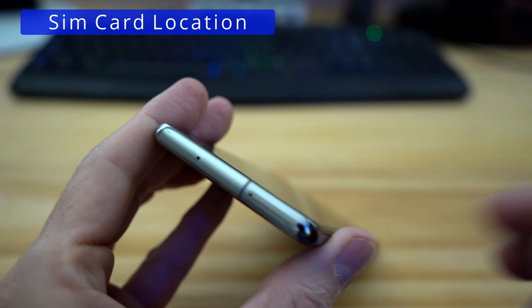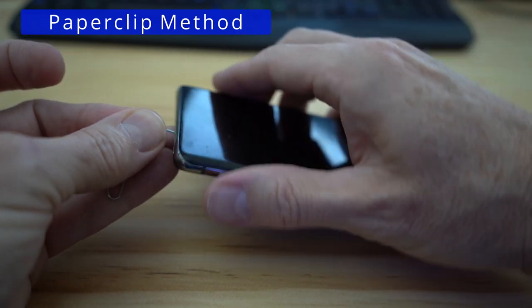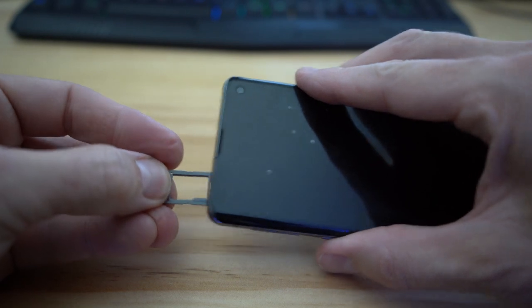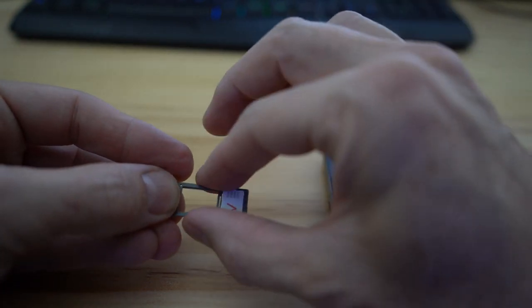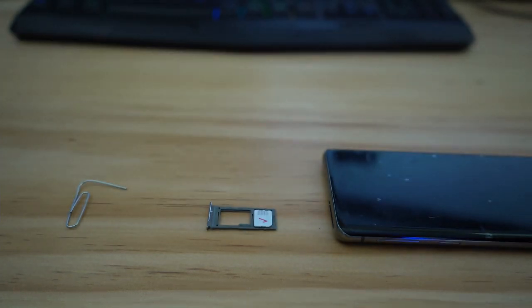Here's the location for your SIM card — top left of the phone. Insert the paperclip into the hole and press firmly so the SIM card tray will pop out. Gently pull the tray out. The SIM card shown here is for Verizon — we're going to swap this one out for a new SIM card.